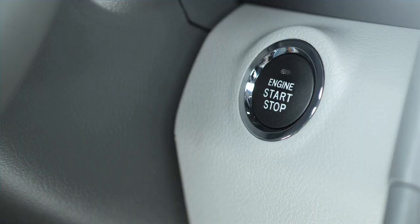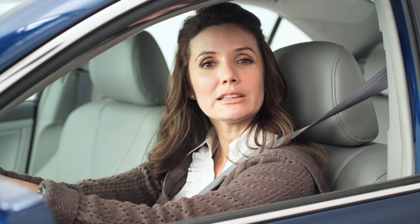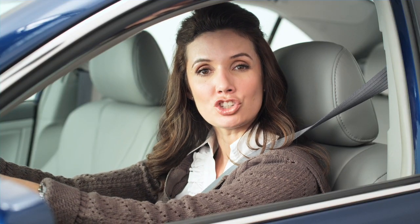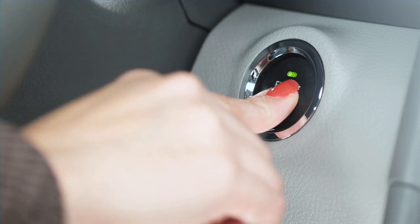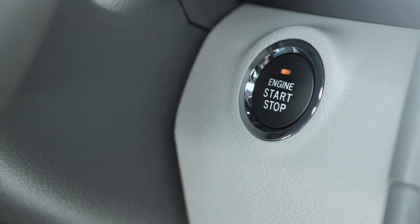If the vehicle has an engine start-stop button, firmly push the button down for at least three seconds to turn off the engine. Do not tap the start-stop button.